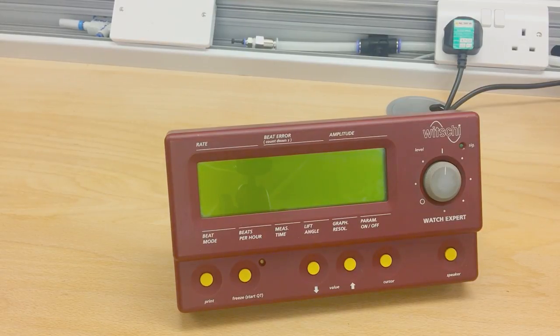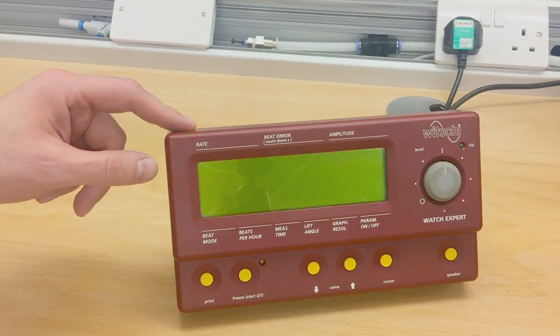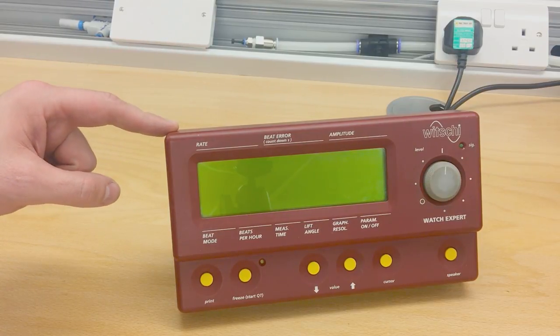Hi everybody, welcome back to Cosmos. A very quick update on the calibration video of this WICHI timing machine.